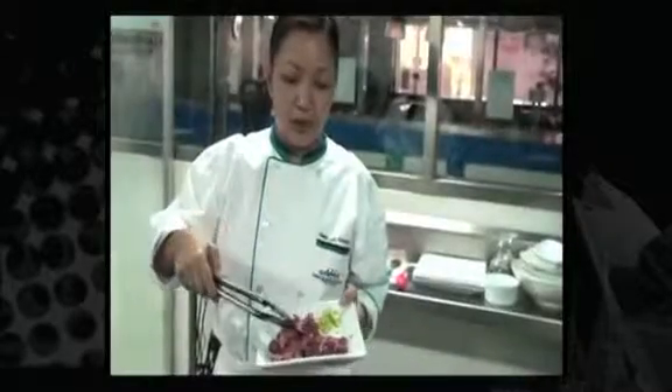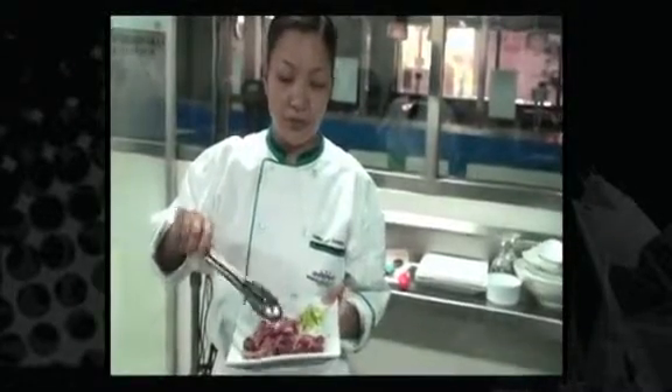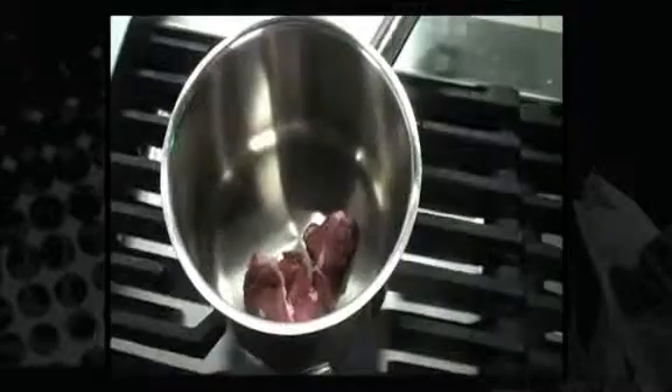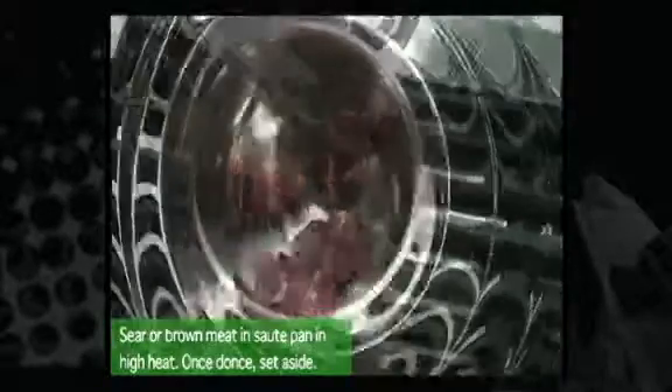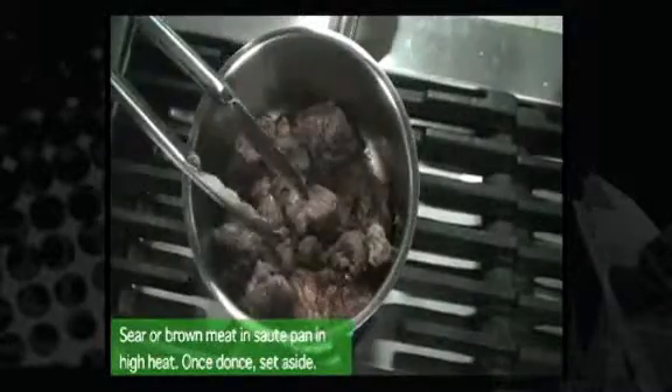First, you have to brown the beef cubes. Make sure that the pan is very hot in order to sear the flavor in and give it a nice rich dark color.